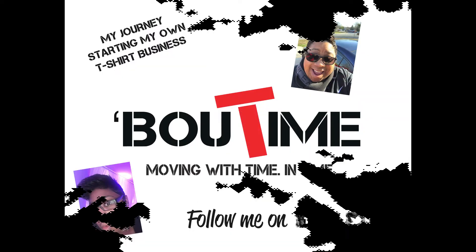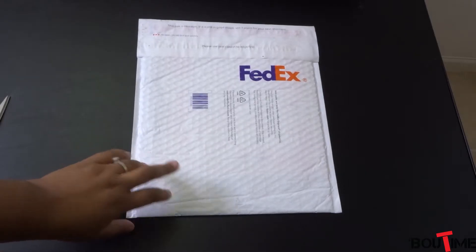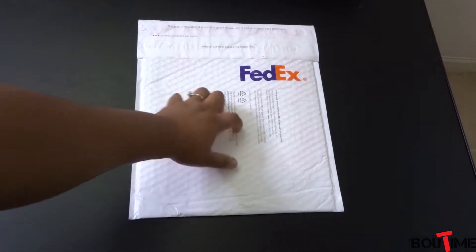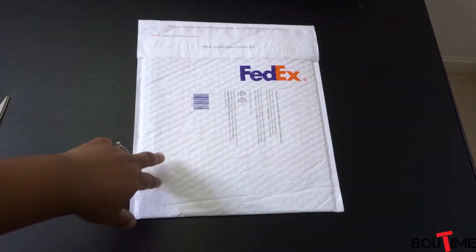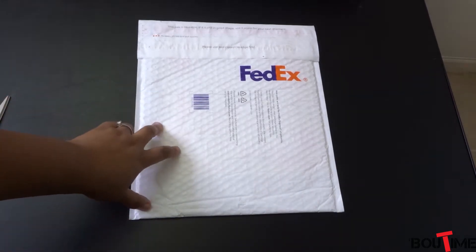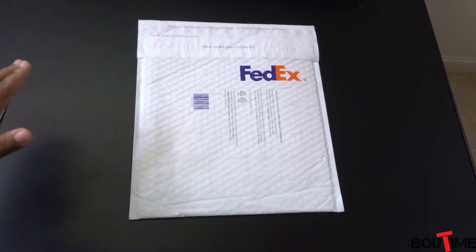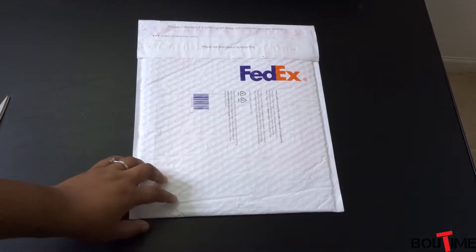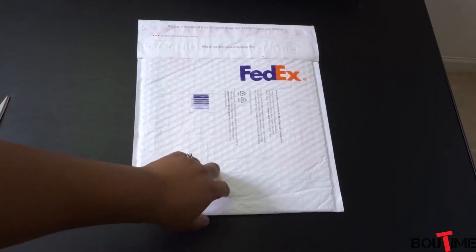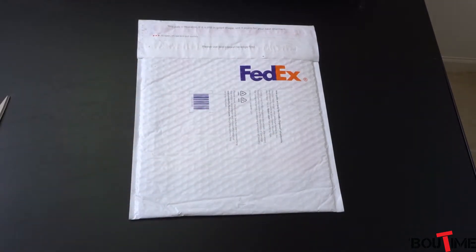As you can see, it comes in a regular FedEx bubble wrap type of envelope. You do get to select what type of shipping method you want — it was a bit confusing. I'll do another video where I show the actual ordering process, walking through ordering the actual transfers, so you'll get a walkthrough just in case you need it.